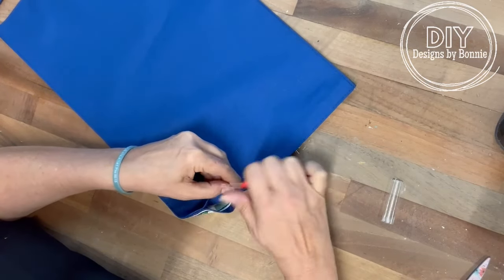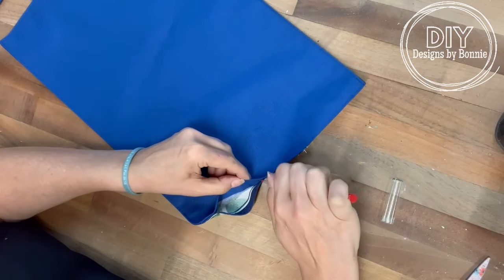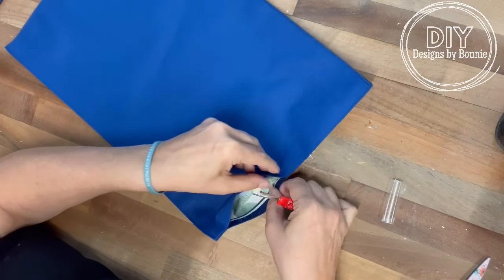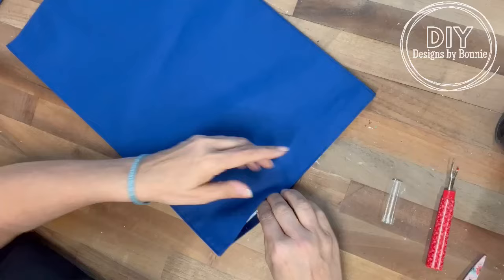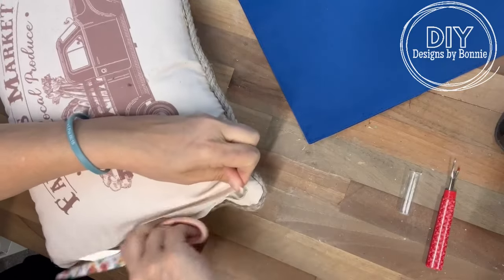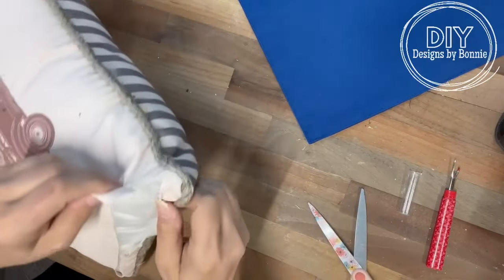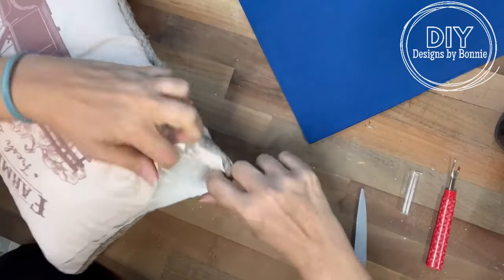The pillow we're going to use for this is actually smaller than the placemat, but it's stuffed really, really full of polyfill. So we'll just take the stuffing out of this one and stuff it into the other one. When I got everything out of it, there was so much — I ended up being able to do two pillows. So that was super cool.